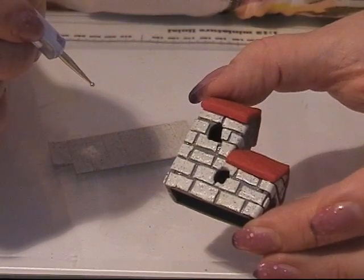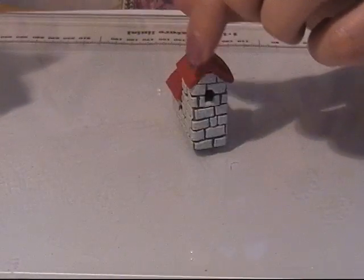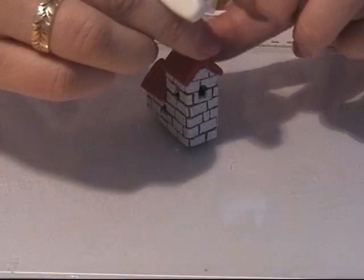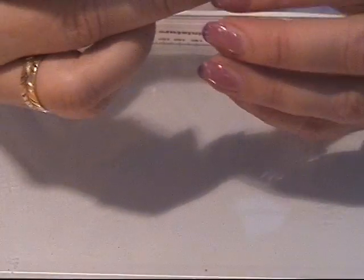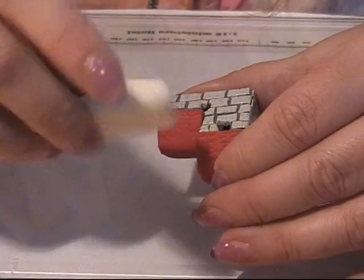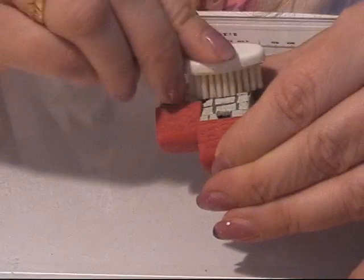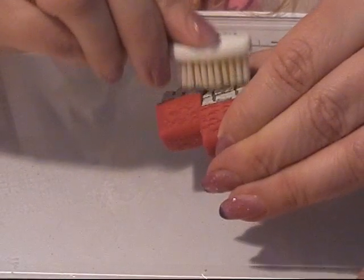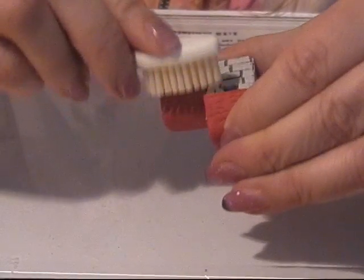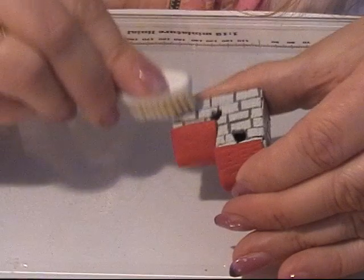I have bricks all over my house now and it looks good. I'm going to give it a bit more texture, and for that I have a toothbrush. I'm going to slightly and carefully give it some toothbrush texture all over, and when I'm done with that I am going to bake it.